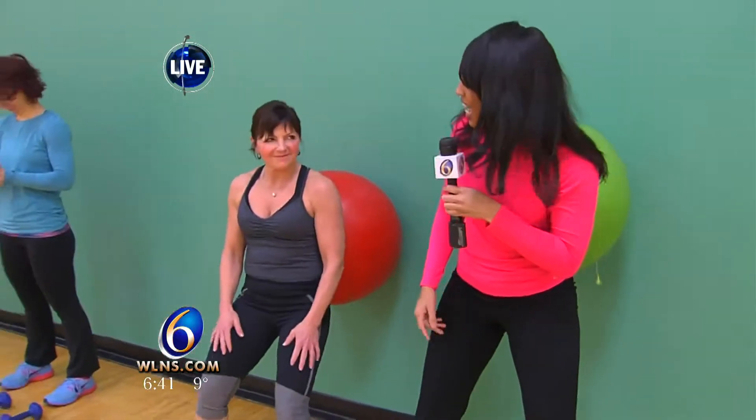Hey guys! So we're talking about different fitness levels this morning, and we've got the reset button campaign that we're going to talk about with these ladies — my new fitness pals at the West YMCA.